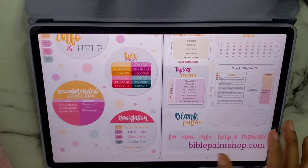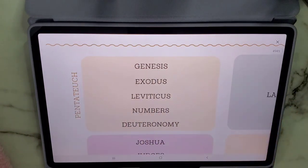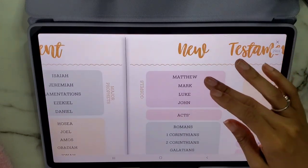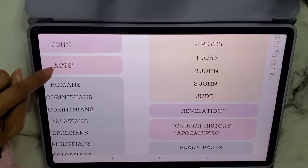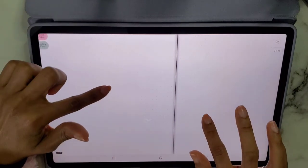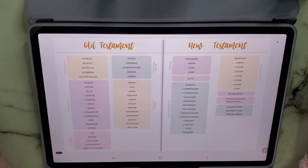The table of contents organizes each book into categories: the Pentateuch, Historical, Wisdom and Poetry, Major Prophets, Minor Prophets, then the New Testament — Gospels, Pauline Epistles, General Epistles. Acts is marked as Church History and Revelation as Apocalyptic. You also get blank pages, a reading plan, and topical index. There's a blank page for drawing or writing, a dot grid, and lined paper. Clicking the binding in the middle takes you back to the table of contents.